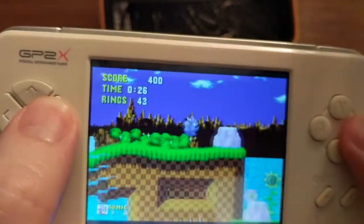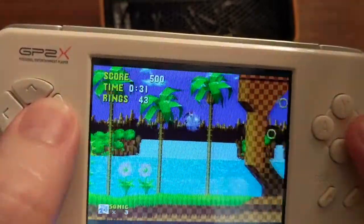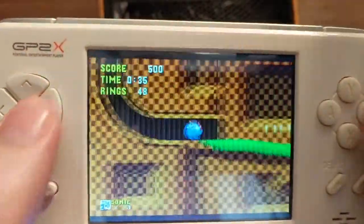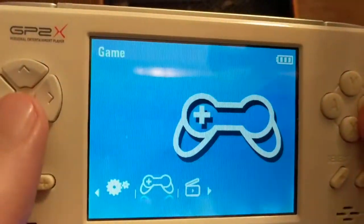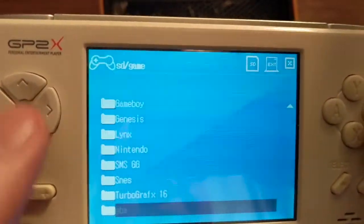Not all of them — some devices like the BitBoy that we still have to go over can't do some of these systems as well as this one can, which is kind of crazy because it only came out a few years ago. So overall, I really like this device. That's why I've held onto it all these years and not sold it. It just has a soft spot for me.